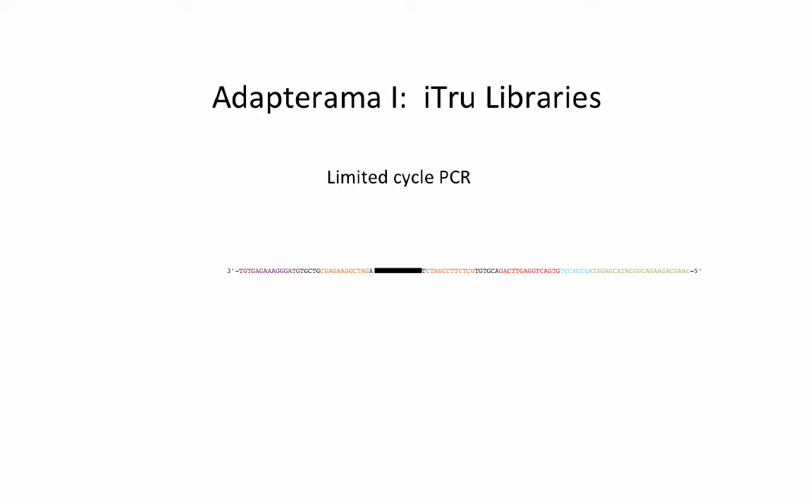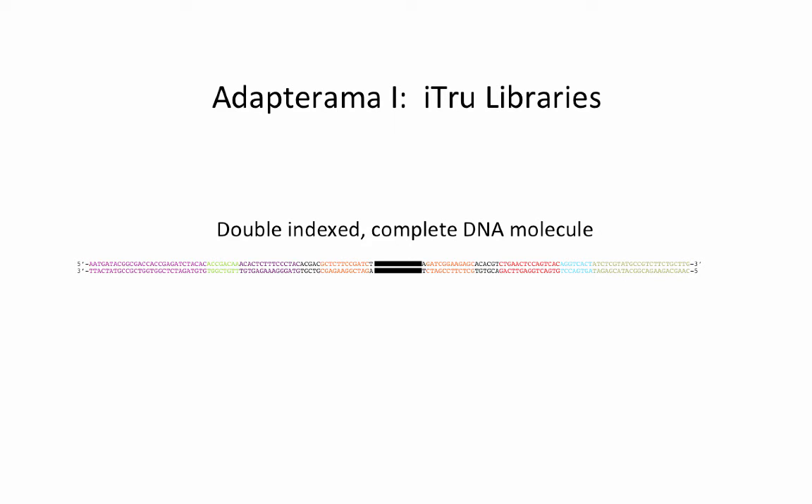PCR continues. The purple sequence allows the I-Tru5 primer to anneal. The I-Tru5 primer contains the P5 sequence in light purple that attaches to the surface of the Illumina flow cells. And the I-5 index, which is the second of the two barcodes incorporated into this DNA molecule. PCR then continues. To make the final double stranded DNA molecule, the I-Tru7 primer anneals again and the primer is extended to make the molecule double stranded. We now have a fully double stranded DNA molecule that is ready for sequencing on all Illumina instruments.